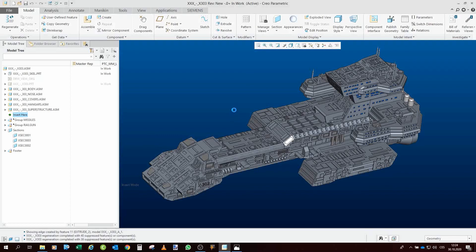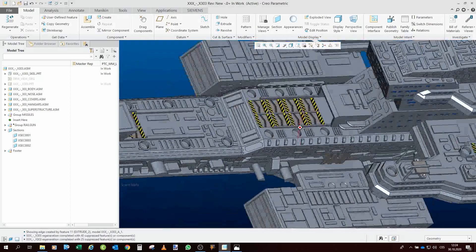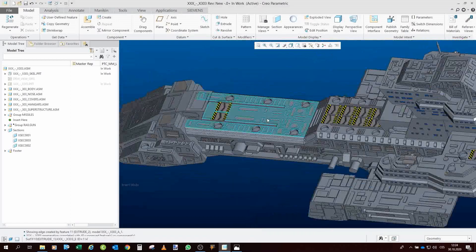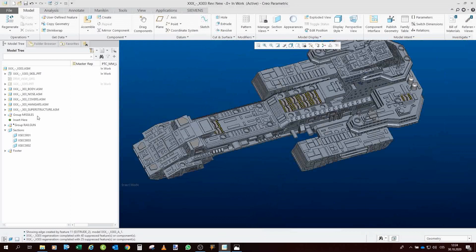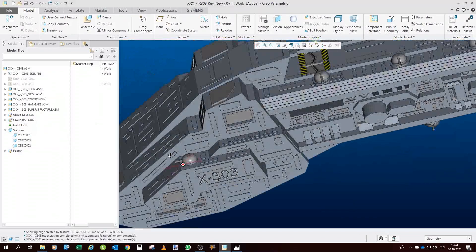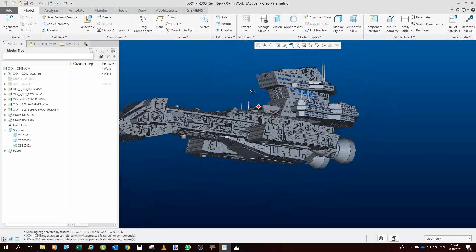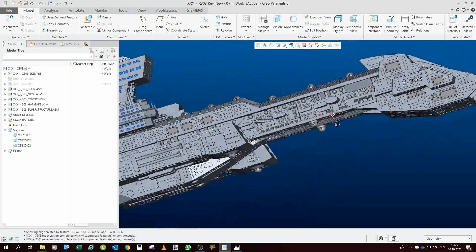Once that is done, we add all the missile covers: two rear ones, eight middle ones, and two front ones — the exact same models as from my 304. Then of course the rail guns, which are also the exact same as my 304.